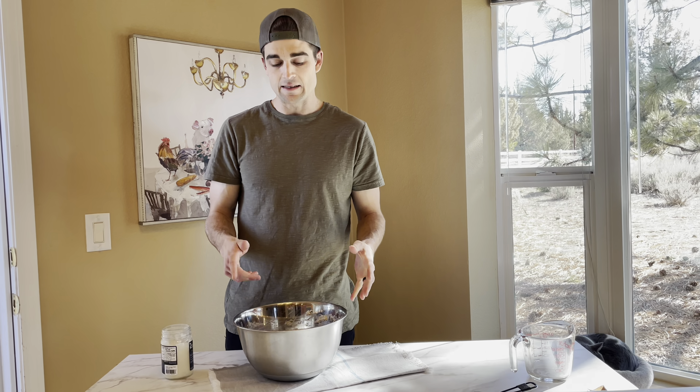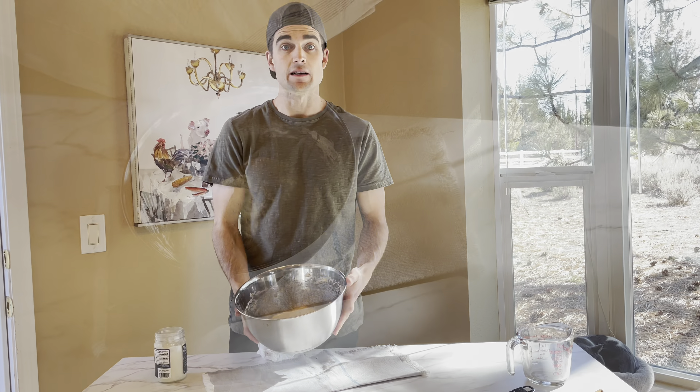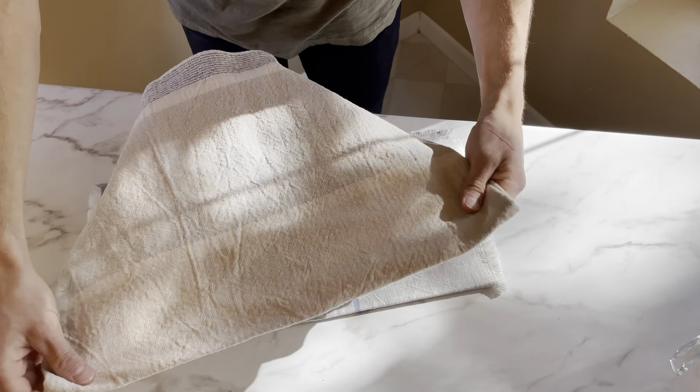Welcome back to another video on the map to veganism. With the Super Bowl around the corner, we decided to make vegan appetizers: a vegan pizza, vegan nachos, vegan jalapeño poppers, and vegan homemade pretzels with homemade cheese sauce, paired with an Avid cider.